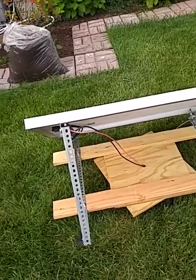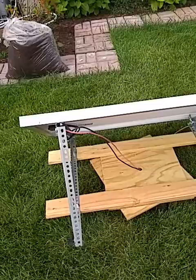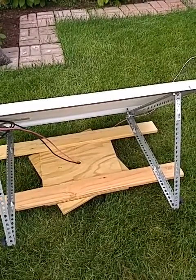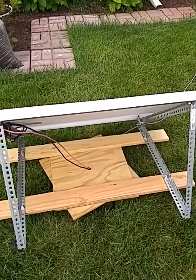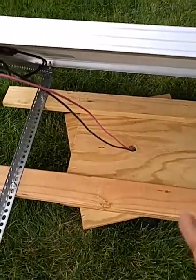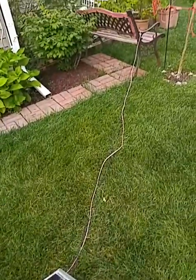I got a couple of boards positioned in the middle, and some little supports from Menards. Made it myself for about $30 instead of paying $40 to $100. Put a hole right through the middle so the cable can go through.